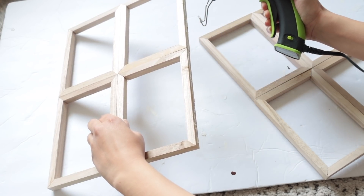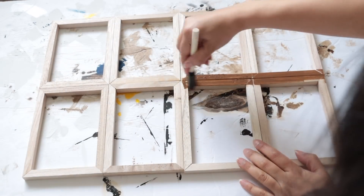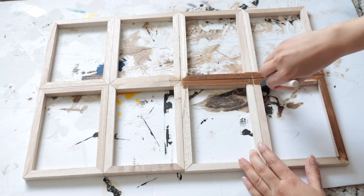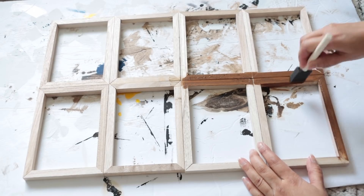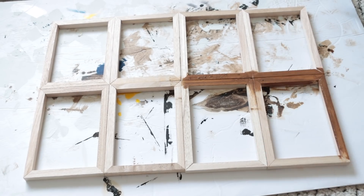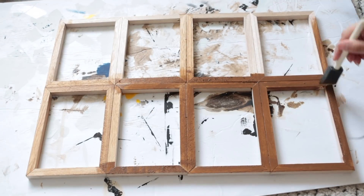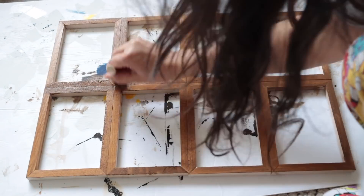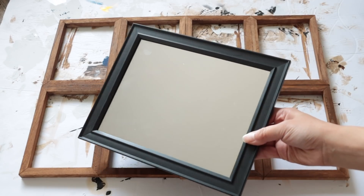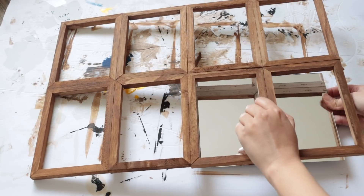I glue four canvases together, then another four, then attach those two pieces together. Now it's time to paint the wood — I used Apple Barrel paint in nutmeg brown, watered down so it acts a little like a stain. I didn't sand the wood down, though you can if you want to. I just pass on it unless I absolutely have to.